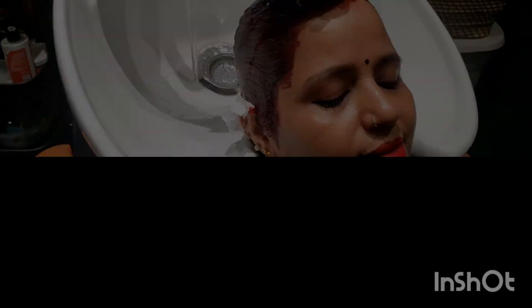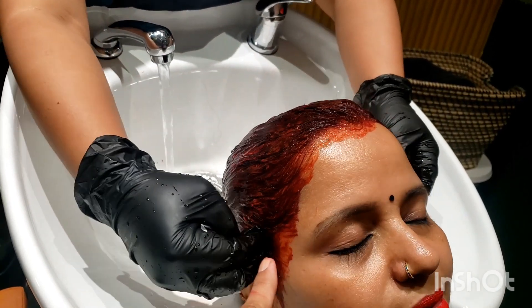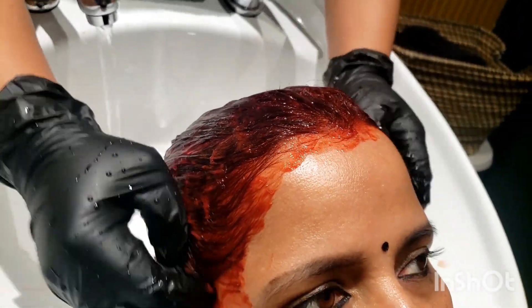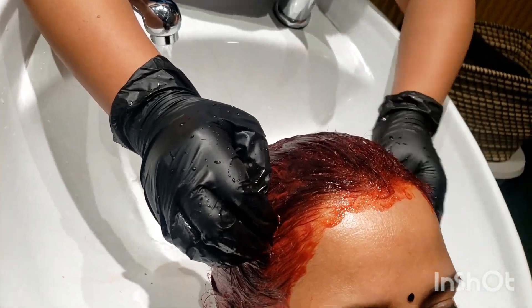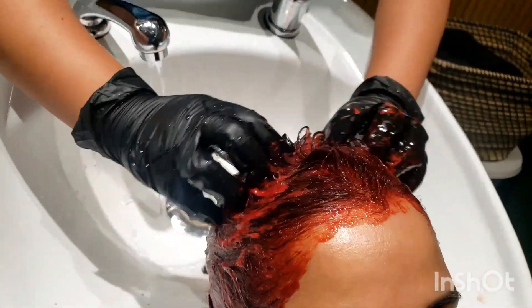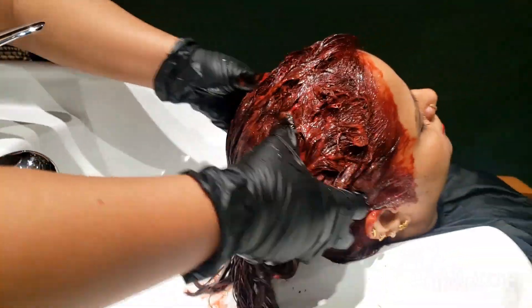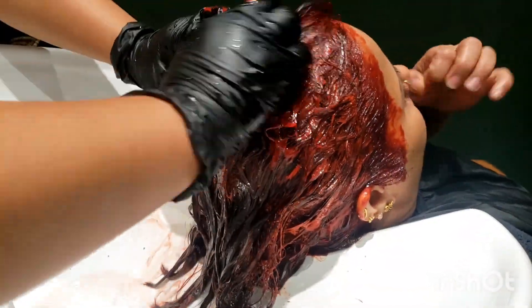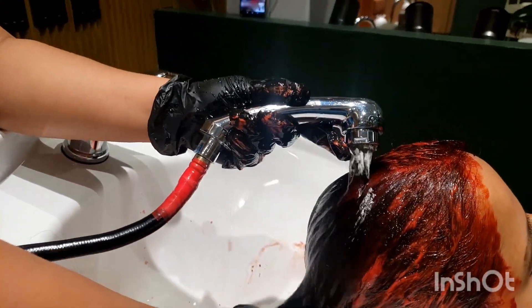Remember before washing time, you will be able to remove color from the hair line easily. Let's see a little. I will rinse with the water. Let's start the video.